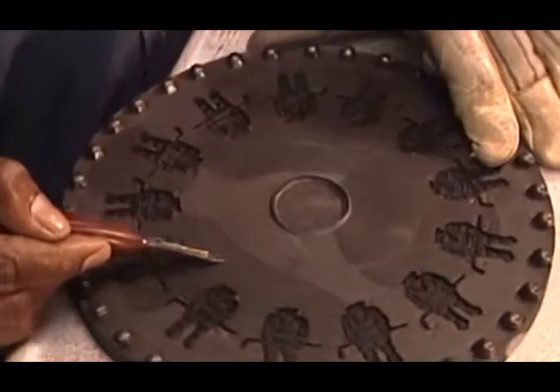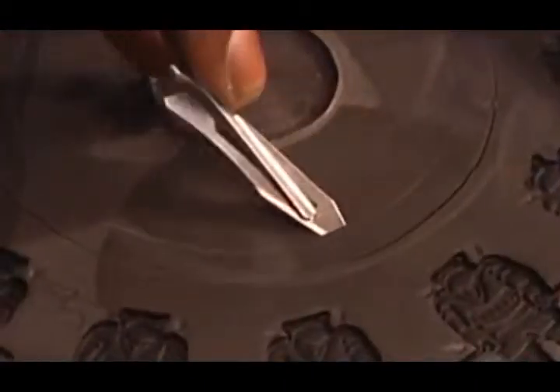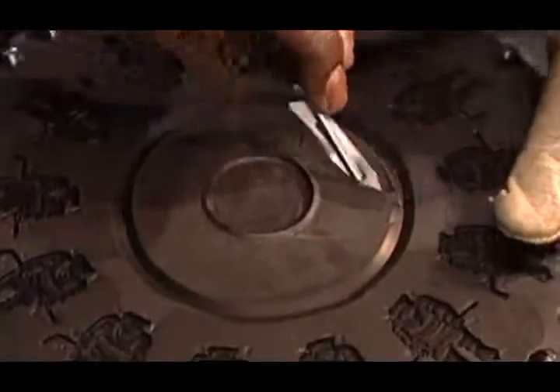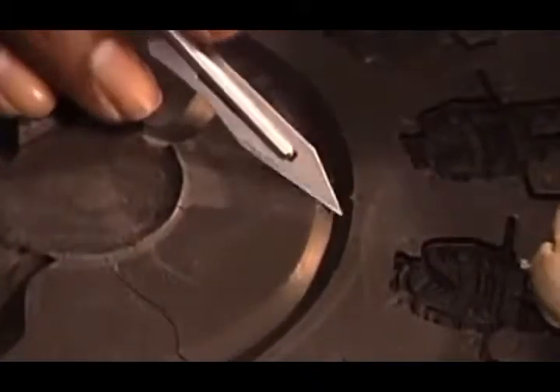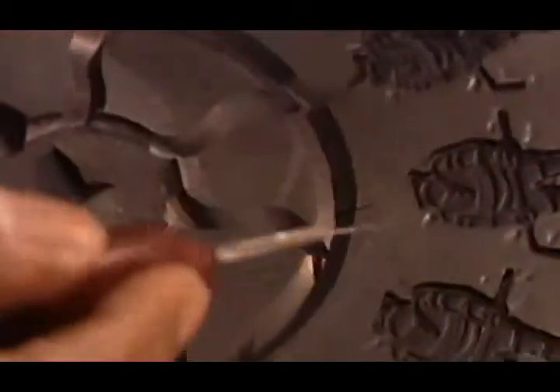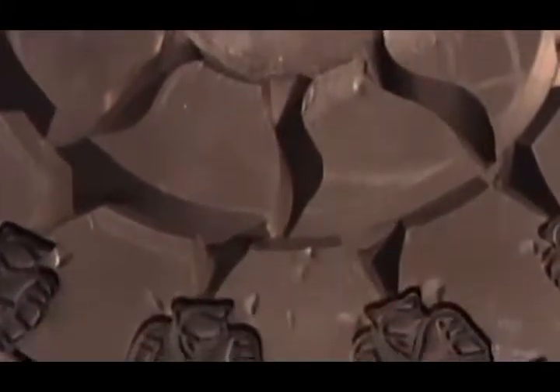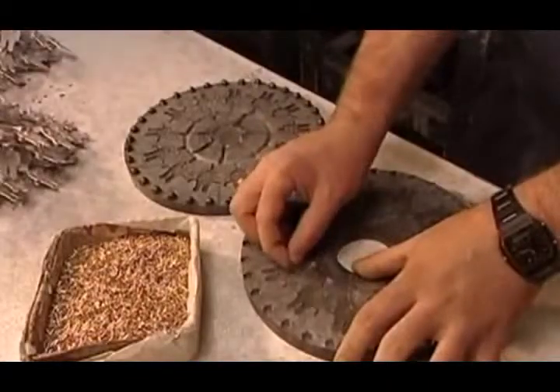Using a surgical knife again for precision, they carve out sprues — channels that during the casting process will direct the flow of molten metal to the cavities. They also make smaller curved channels called runners to filter out any air or dirt particles. It's crucial to position the sprues and runners correctly, because this mold produces an entire line of a particular pin. Mess up and they'd have to remake the mold from scratch.